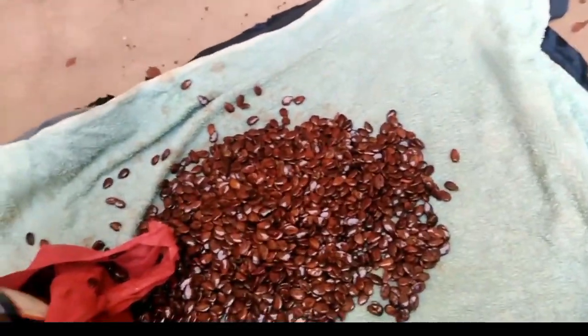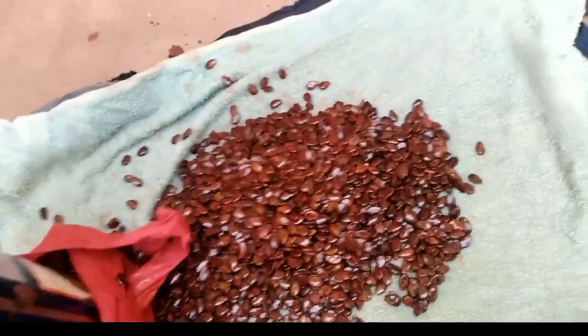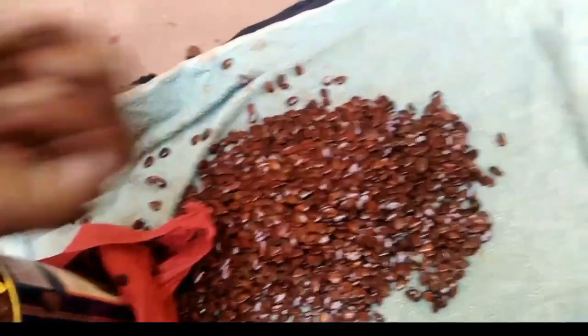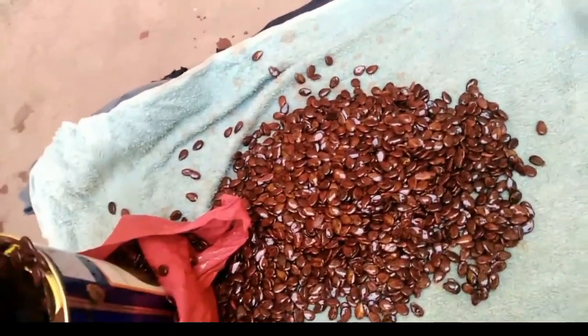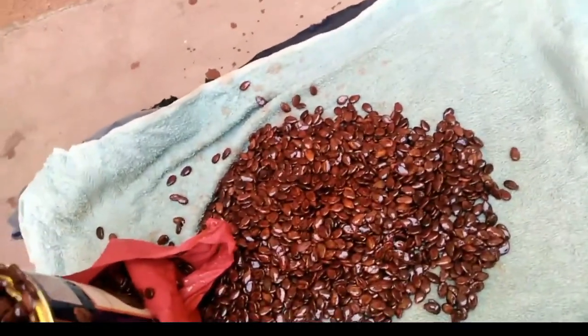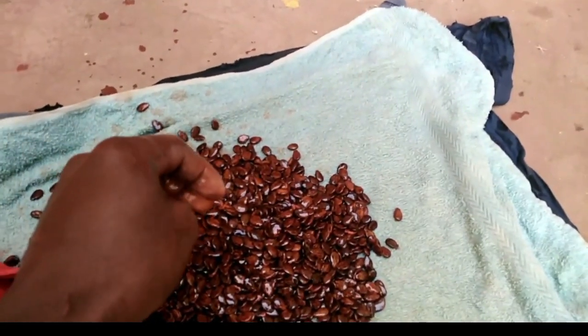Failure to do that, you won't be in a good business, because in watermelon farming the plant count matters. First, make sure you have a good plant population, then manage them well. So what you do: soak them, then cover them using a wet towel.